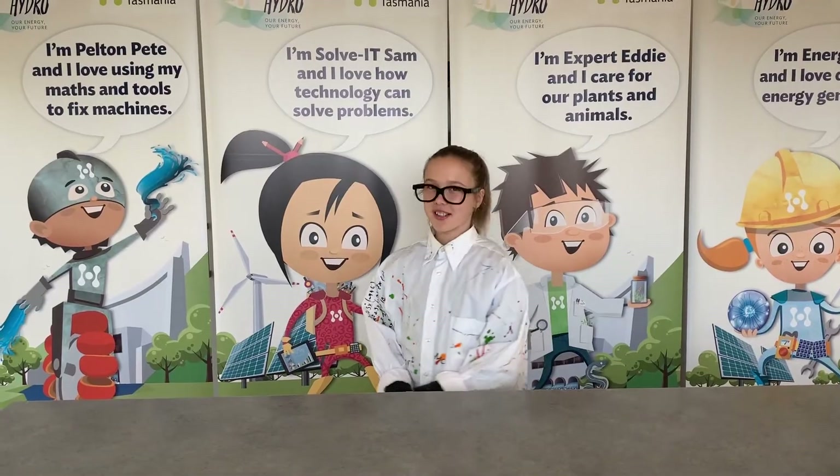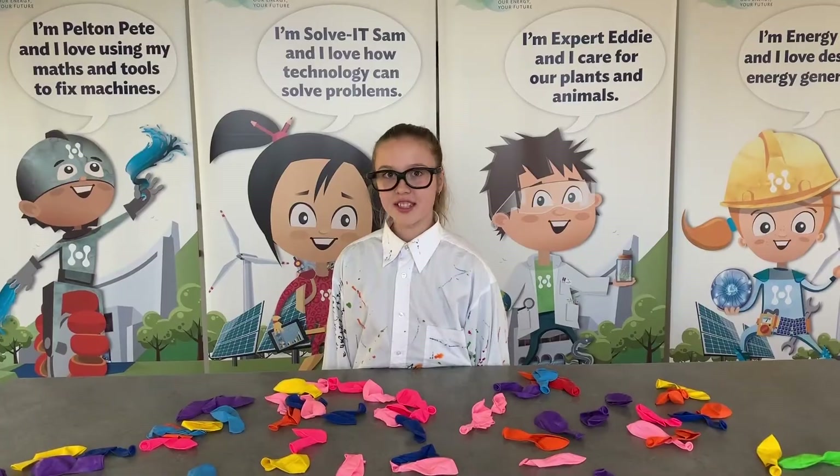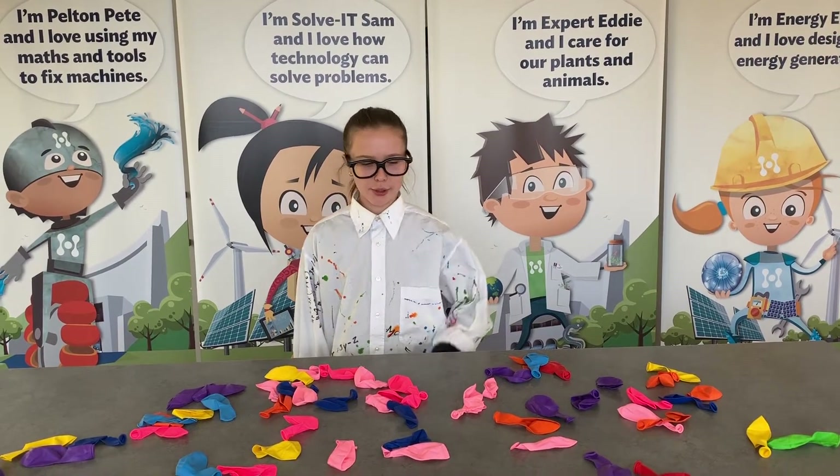We're going to use positive and negative charges to bend water using balloons. For this experiment, all you need is a balloon and a tap. But I'll have to pick the right balloon.